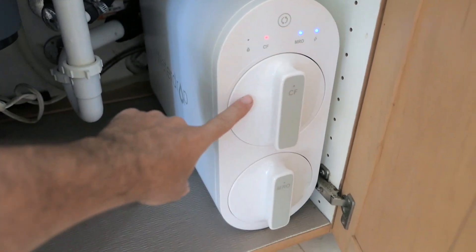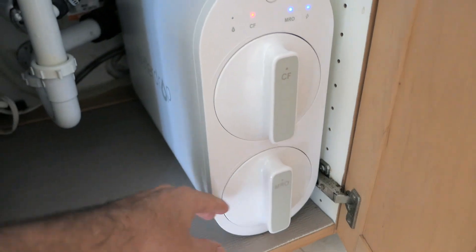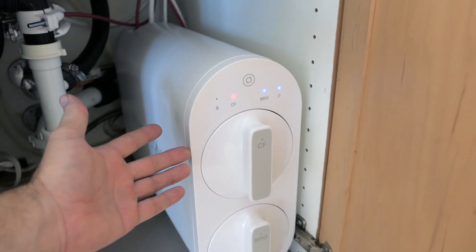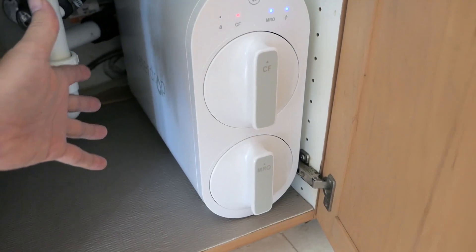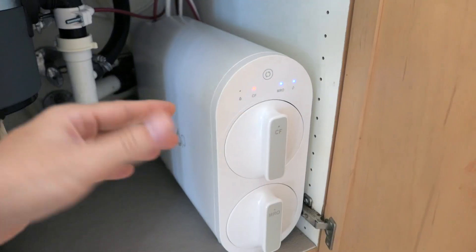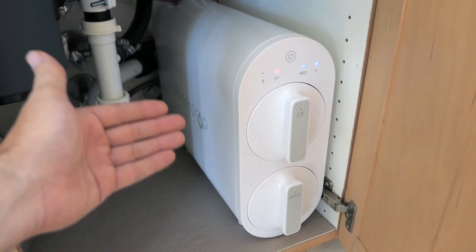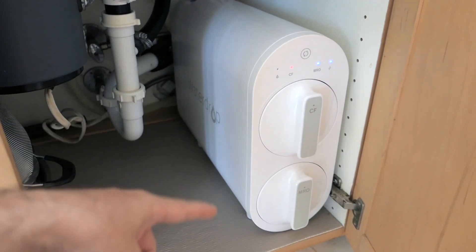With this model you get two filters — a carbon filter and a reverse osmosis filter. The carbon filter you have to replace about once a year, or whenever it beeps at you, and for me it was right at a year. The RO filter shouldn't need replacement for about two years. The great part is the carbon filter is much cheaper than the RO filter, so maintenance is quite cheap for a couple of years.